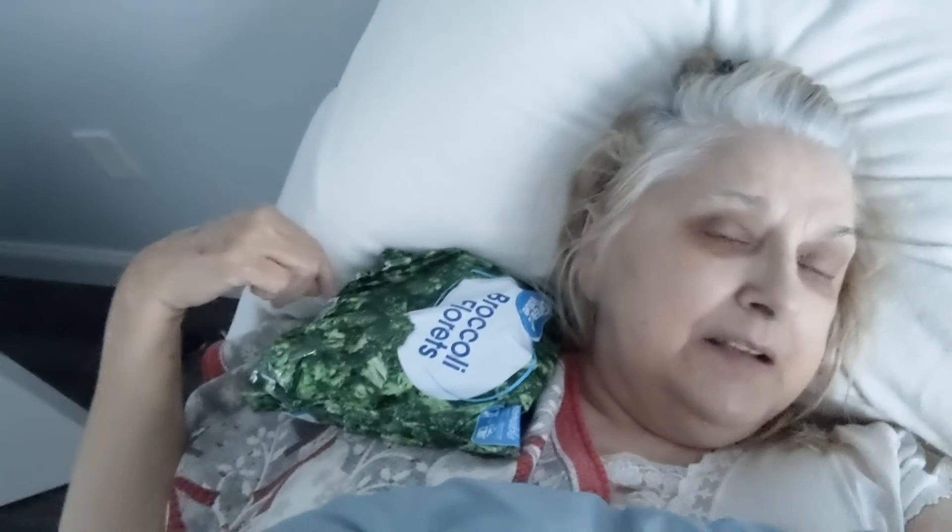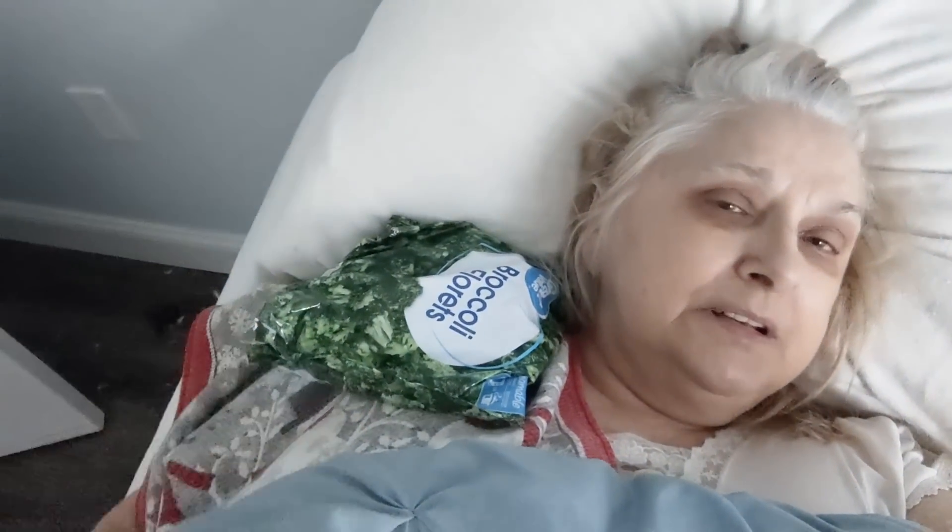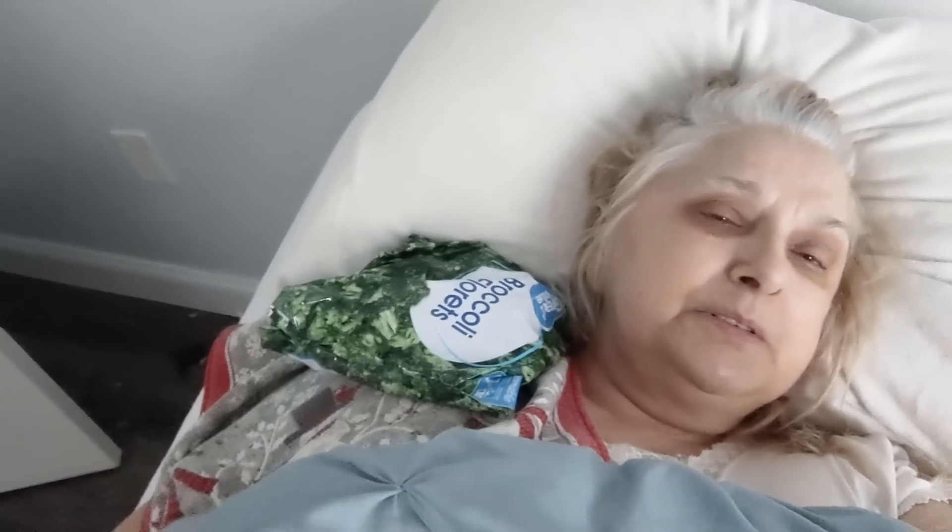Hi guys, welcome back to my channel. I just wanted to do a quick update. I'm not sure where the camera is — I'm having to hold this with my left hand, but I think I'm looking at you. Anyway, I'm laying here in bed with ice. I'm laying on a bag of frozen broccoli underneath my shoulder, and I have this bag on top. I'm going to lay here for 20 minutes.